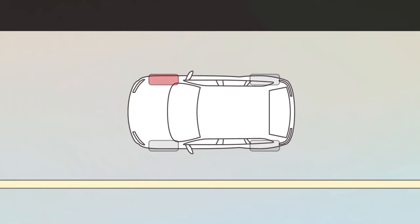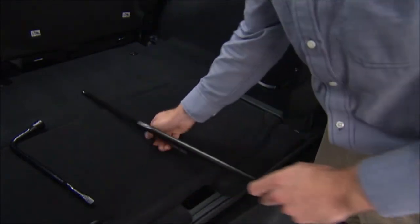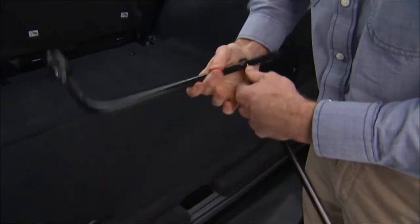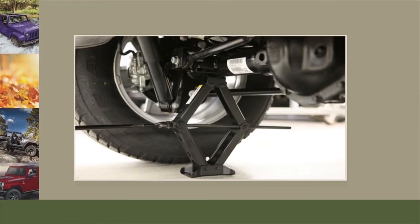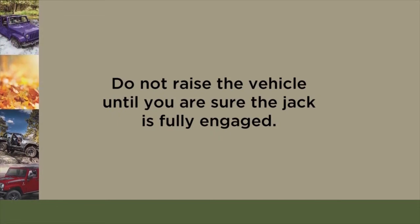Blocking both the front and rear of the wheel diagonally opposite of the jacking position is also a good idea. For example, if changing the right front tire, block the left rear tire. Assemble the jack and jacking tools by connecting the jack handle driver to the extension, then to the lug wrench. Carefully place the jack under the front or rear axle tube as shown.